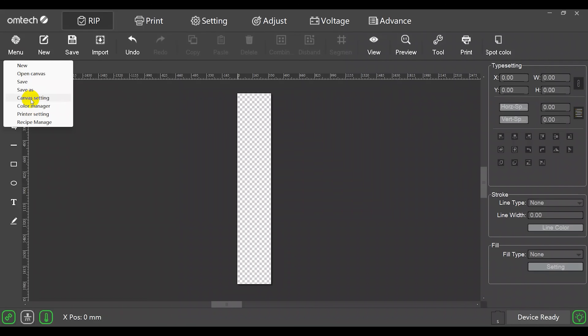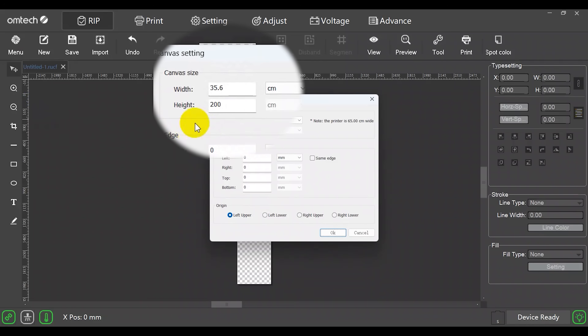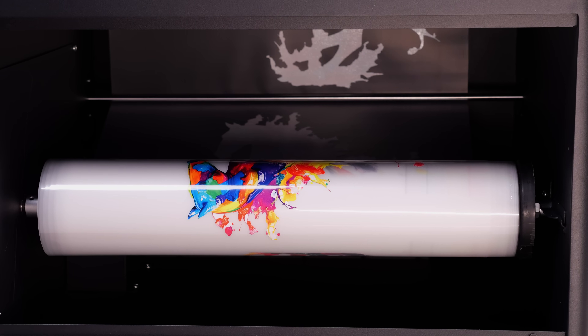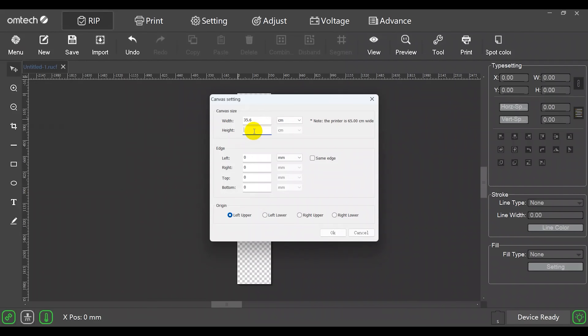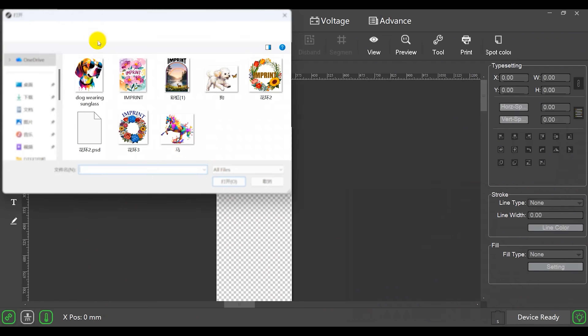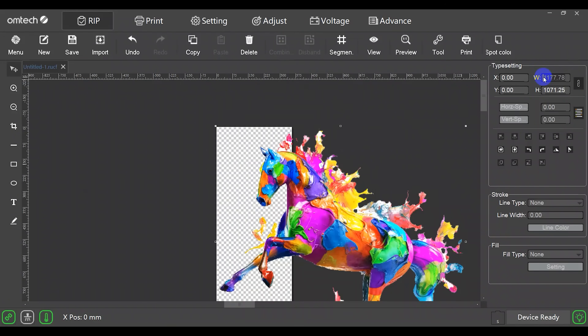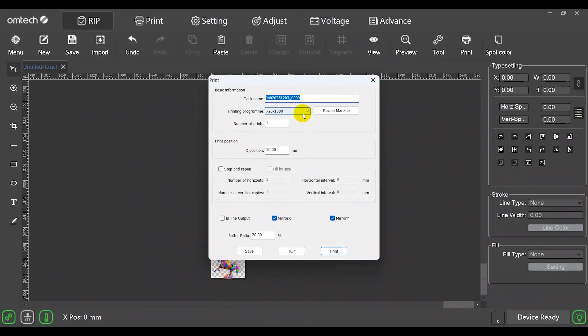Alright, let's put it to work — but first a quick walkthrough of the app, which is honestly very simple. We start by setting the canvas size; for the width just set it to the max, 35.6 cm or 40 inches. For the length, since Omtek uses a rollable transfer film design, the canvas length is theoretically infinite — here I'm just setting it to 300. Import your file, adjust to fit the canvas, and you can even duplicate it for batch printing. Then go to print, choose your DPI, and hit rip.